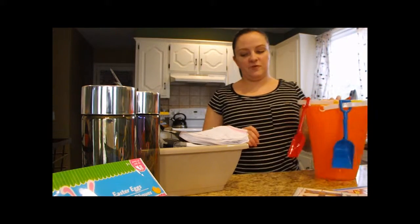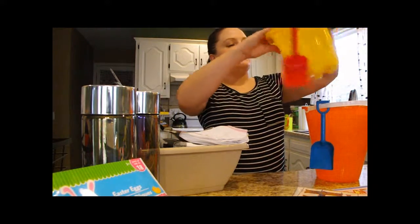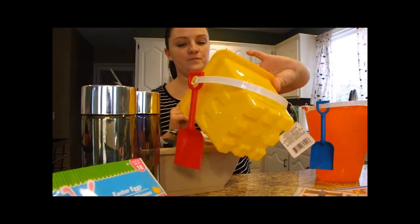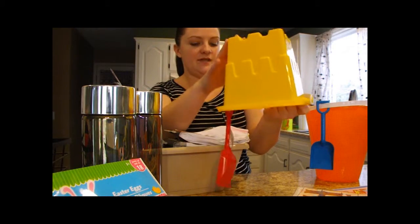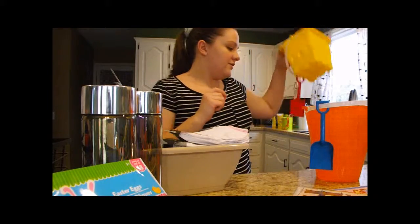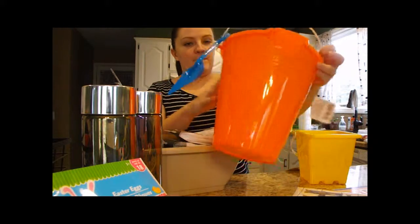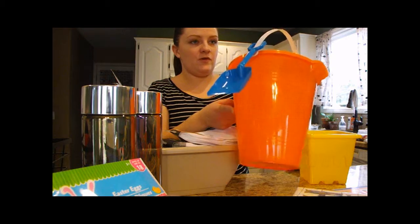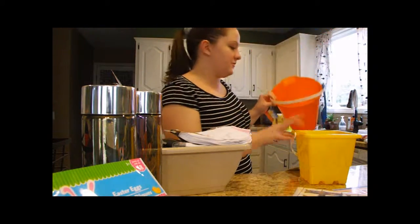They're also starting to get out outdoor toys for kids. They had sandbox shovels that come with a sand castle bucket — you fill it, tip it upside down, and it makes a sand castle. Then they had a larger shovel and pail set for a dollar. I actually saw some at Walmart for 92 cents, but they were much smaller, so this is a better buy for a dollar from Dollar Tree.